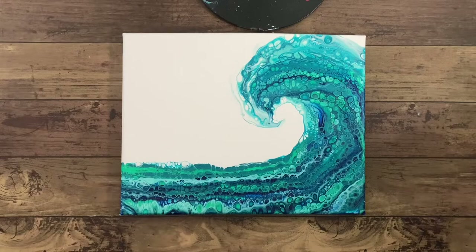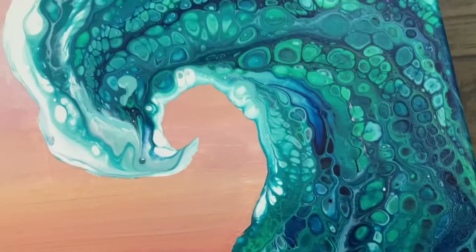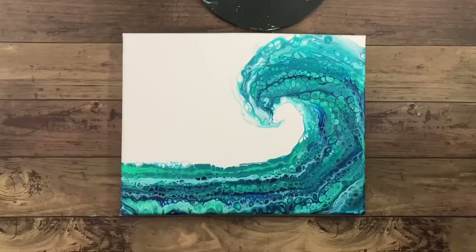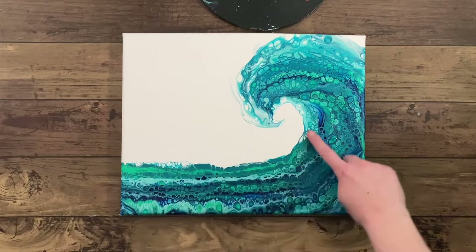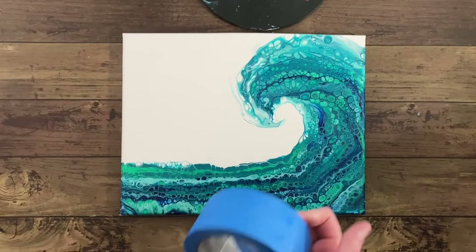I have this wave pour and the swipe part was pretty but I wasn't in love with this dark white background. So I wanted to show you how to easily paint the background without risking your swipe wave portion. This can work for any background on any type of painting. We're going to be masking off the wave portion with masking tape and then making a leak-proof barrier with Mod Podge. It's super simple and super effective. You're going to want the pour part completely dry and clean.